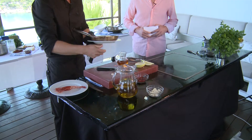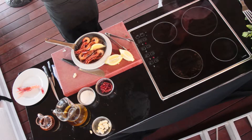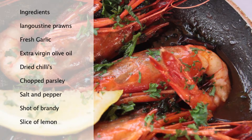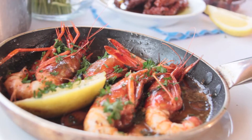You put this on the table for two or three people with a bit of fresh bread. Dip in there, enjoy the prawns, enjoy the sauce — it's wonderful. So let's recap on the ingredients you will need for gambas al ajillo — and for those of us who don't speak Spanish, that's prawns in garlic. Langoustine prawns, fresh or frozen. Fresh garlic. Good extra virgin olive oil. Dried chillies. Chopped parsley. Salt and pepper. And a shot of brandy. And a slice of lemon to serve. That's all you need to make a beautiful Mediterranean dish. Thanks for joining us on this episode of Island Kitchen. Until next time, from Les and myself, Hugh Carville — goodbye.